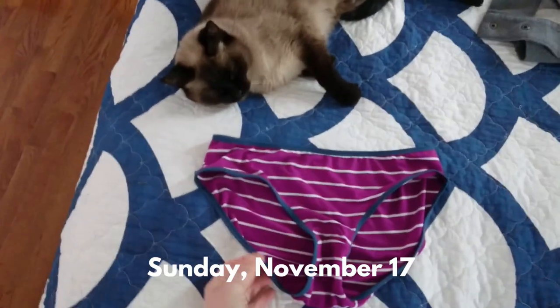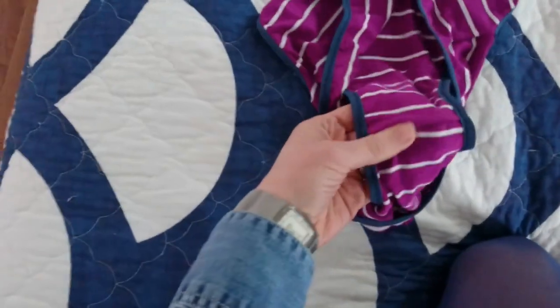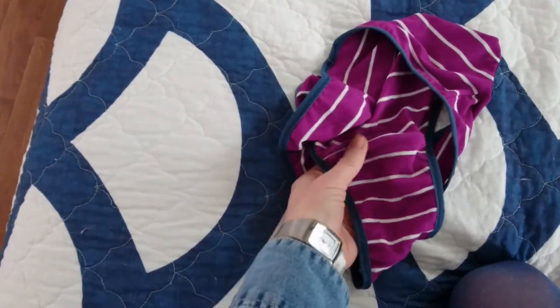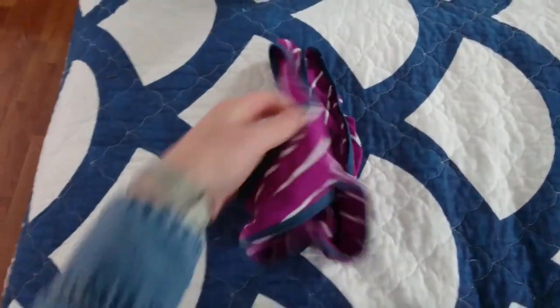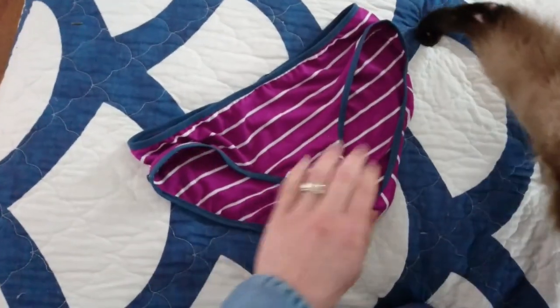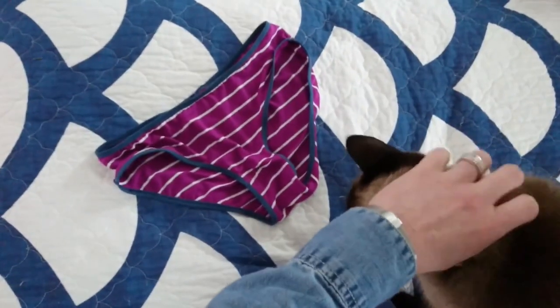I finished the Megan Nielsen Acacia panties yesterday and I really like how they came together. The hidden, concealed seams I think are really slick — it seems like a very high-end feature. I'm not sure I've ever had a pair of undies that had that; most of them the front part of the crotch lining is just open. I haven't tried these on yet, but I'll wear them sometime this week and eventually report out in a blog post on how I found wearing the different underpants.